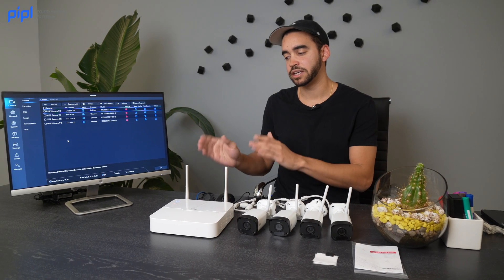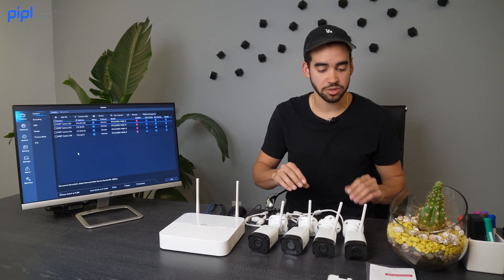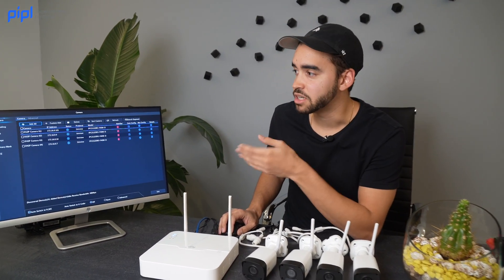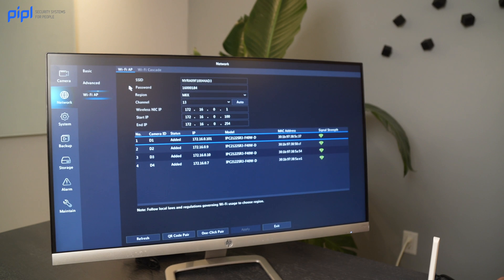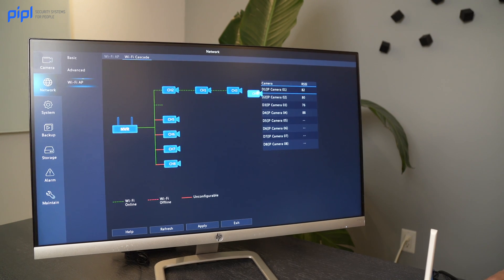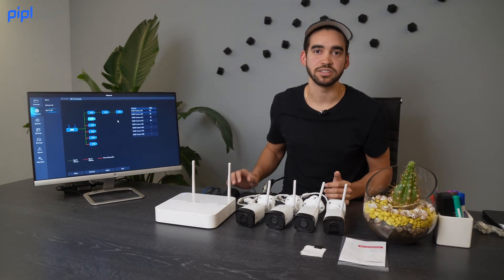The NVR has a range of 280 meters. But if you're doing an installation in open space, you can actually create a Wi-Fi cascade — essentially a repeater between cameras to increase the distance of your Wi-Fi connection. Inside the VMS, go to Network, click on Wi-Fi AP, and at the top you'll see Wi-Fi cascade. There you drag and drop cameras to create the cascade — up to three cameras as repeaters. You can see that trying to add a fourth one won't work. This creates a longer effective distance for your Wi-Fi connection.